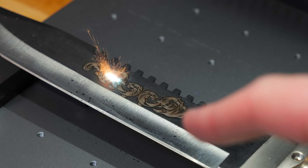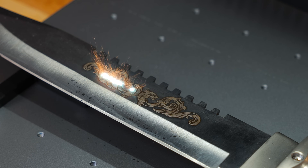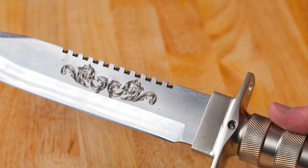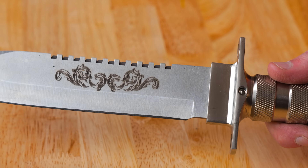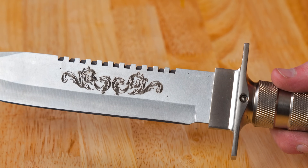With each pass it's getting cleaner and cleaner. That turned out great. I could have tinkered with the settings and got a better look, but I'm pretty happy — that's cool.